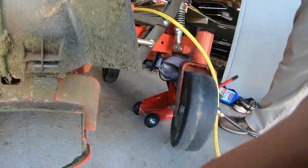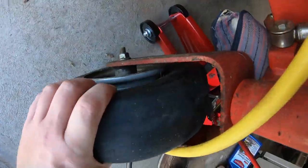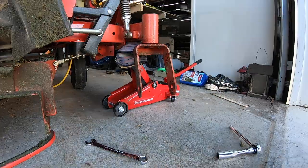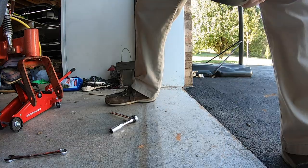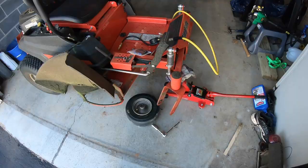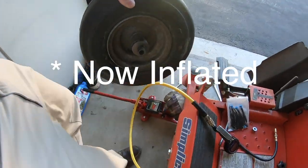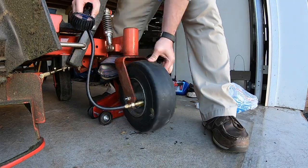You won't believe this — after two years of having this mower with no flats, the very next week after having my first flat on the front tire, this other tire had a flat too. So I had to go through the exact same process. Instead of using the ratchet straps, I just took it off and took it back down to the same place. They did the same thing, used the same tools, and got air back in the tire. It's absolutely crazy that it happened two weeks in a row.